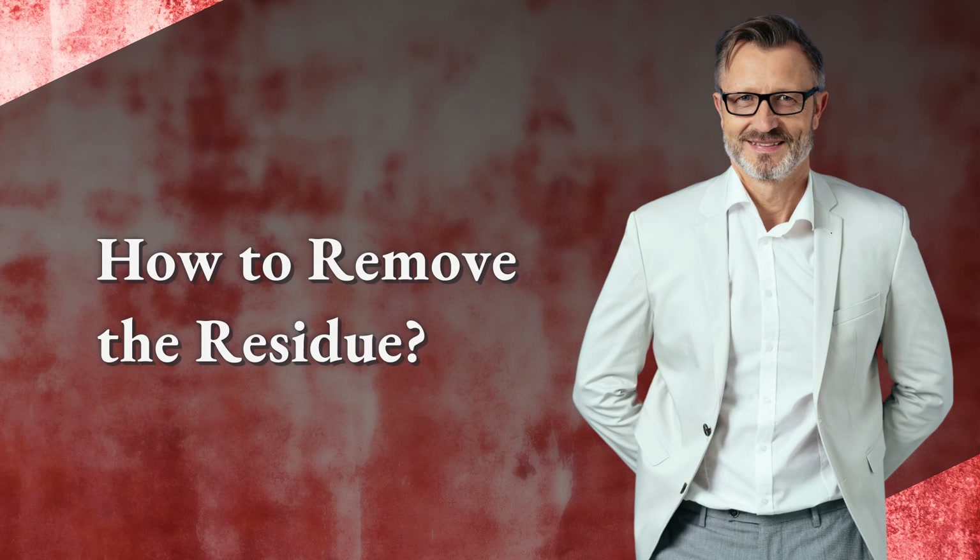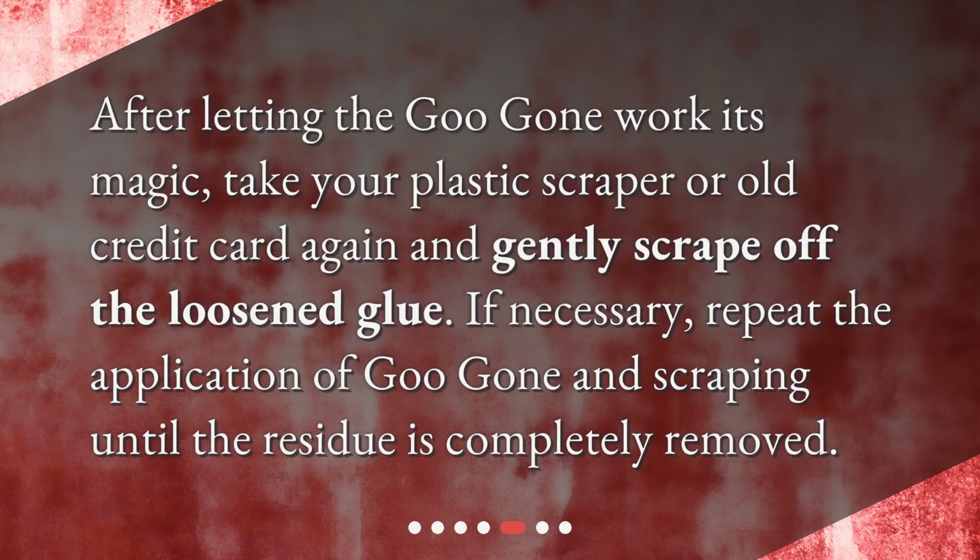How to remove the residue: after letting the Goo Gone work its magic, take your plastic scraper or old credit card again and gently scrape off the loosened glue. If necessary, repeat the application of Goo Gone and scraping until the residue is completely removed.